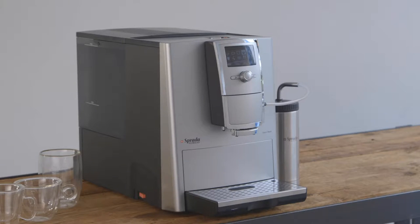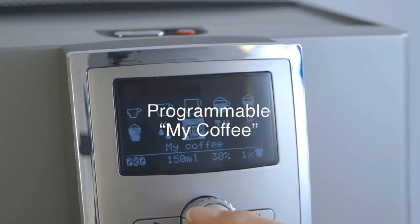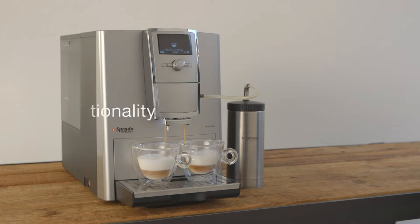With the TX7's user-friendly graphical display you can easily prepare eight different pre-programmed recipes with a touch of a button, including a my coffee option. This machine can also produce two cappuccinos at the same time, with superior milk frothing technology.